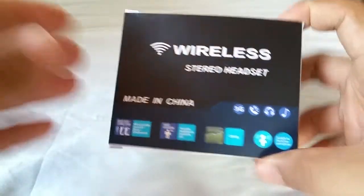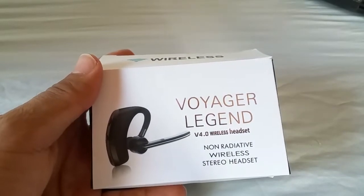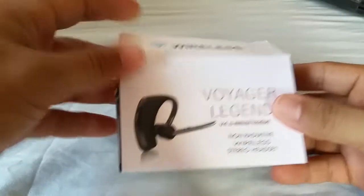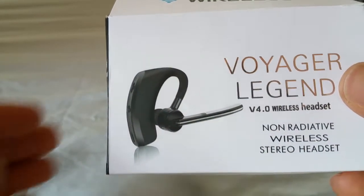Now it's actually not called the Voyager Legend — when you pair it, it's going to say V8 Triumph. It's a simple box layout and like I said it looks exactly like this on eBay. A lot of them have been sold and people buy them.